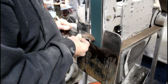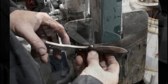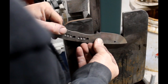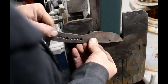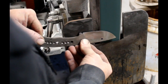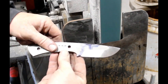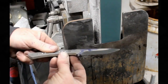A lot of guys use the tilt table just to establish the bevel, and then after heat treating they'll go back and freehand grind to finish. I use the tilt table throughout the whole process. You always want the last pass to be a good one, kind of fluid from one side to the other. It took just about three, three and a half minutes to grind that side.